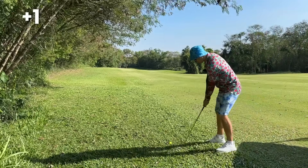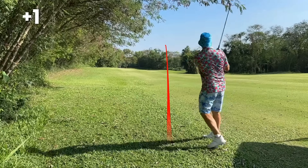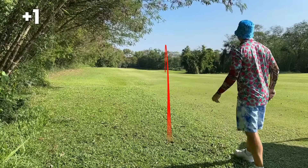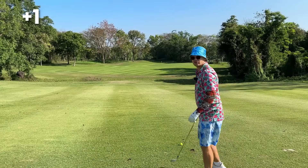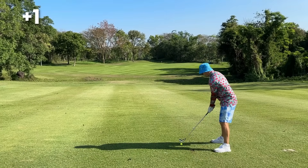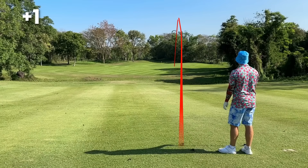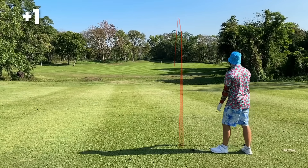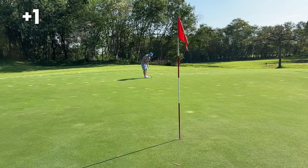210 to the hole — 7-iron chip short of the water. Now 125 yards left, we're going to hit the 7-iron and I think it's going to be a perfect club to get us right on the green. Wow, look at that — on the green! Oh, nearly your first birdie!